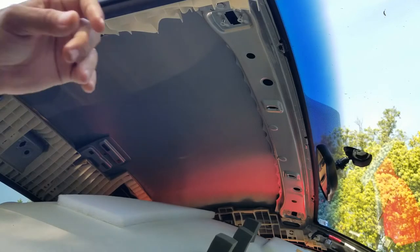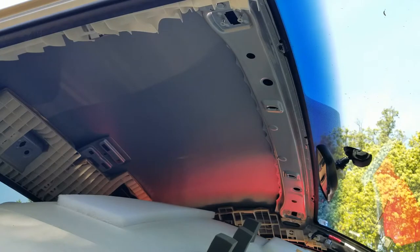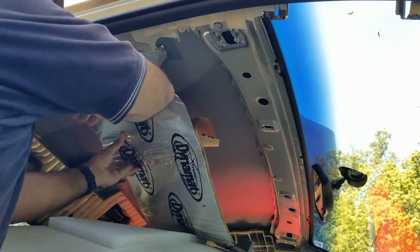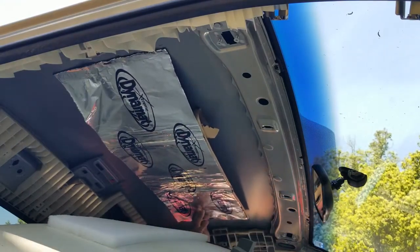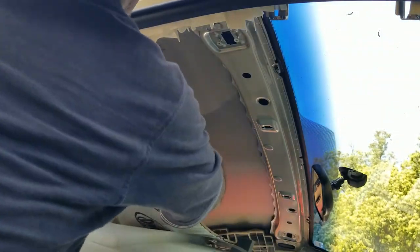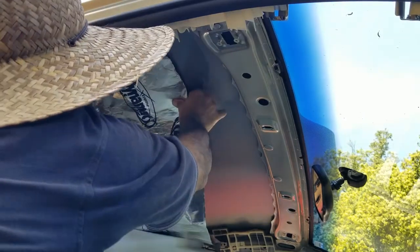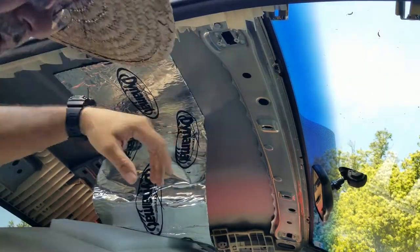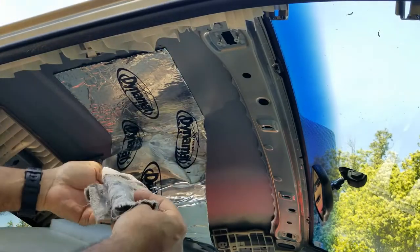Let me show you what it sounds like before I put it in. Let me go ahead and put it in now. The reason why I use the little rack is because it slides easier than my hand, so that's why I use the little rack. I hope you guys can see what I'm doing.